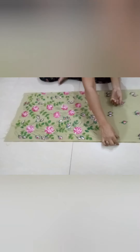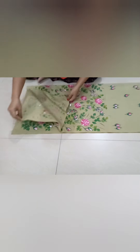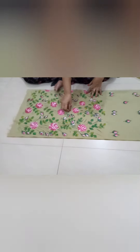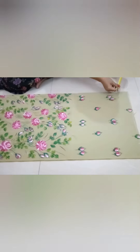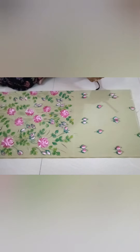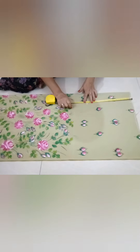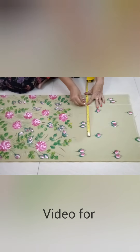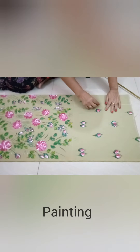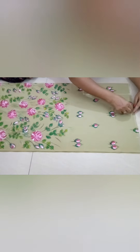After painting, we will separate the belt fabric. Then we will fold the fabric into four folds. From the folded area, we will extract the crotch. I will write the formula for calculating the crotch length in the description box — you can check it there.